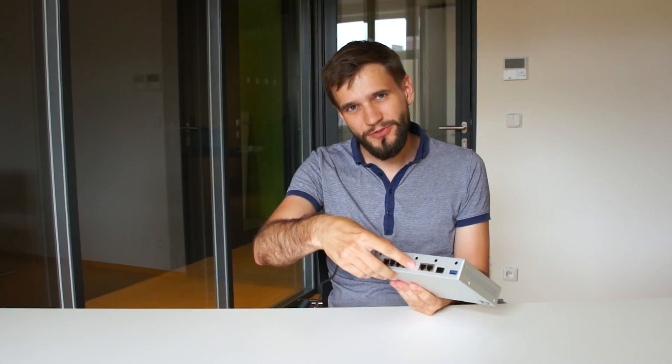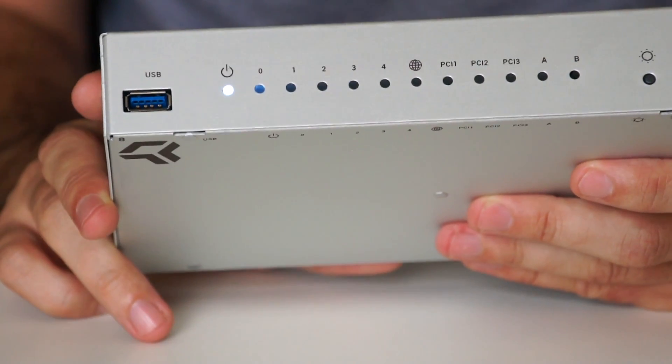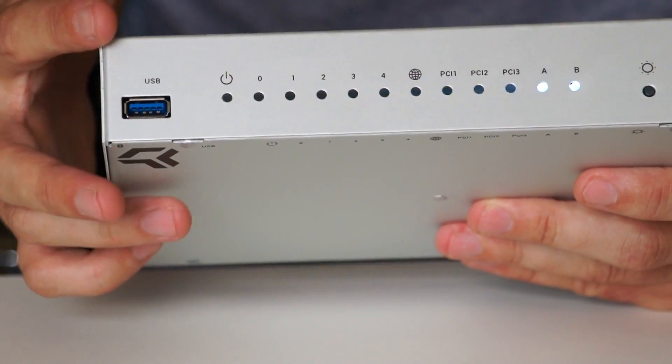If you press the reset button shortly, the board will just reboot itself, nothing more. You can see the Knight Rider effect on the dials, which indicates that the board is booting up.